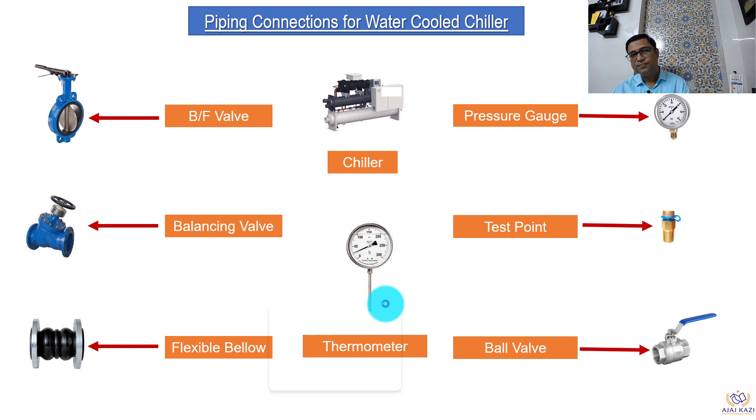Let us look at what the elements are first. The first element has to be the chiller itself, to which we are going to connect the pipes. The next element is the butterfly valve — it is an isolating valve — to take care of any shutdowns or maintenance. We isolate this and we can isolate the chillers. Then we have another valve called the balancing valve. The balancing valve is used to balance the flow going through the chillers.